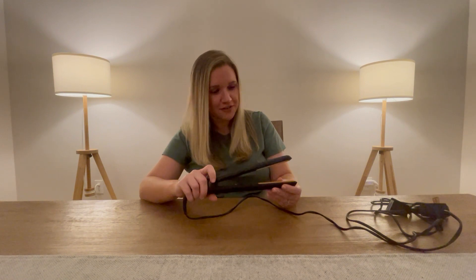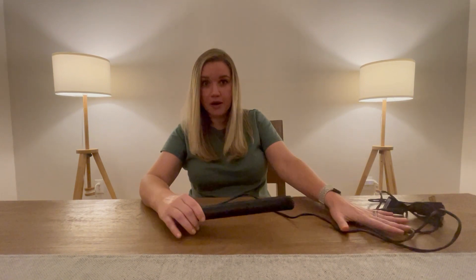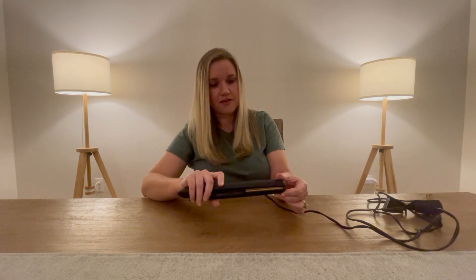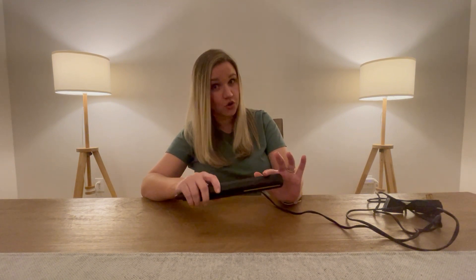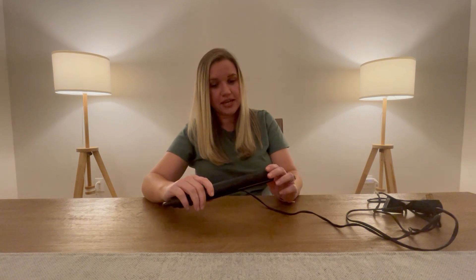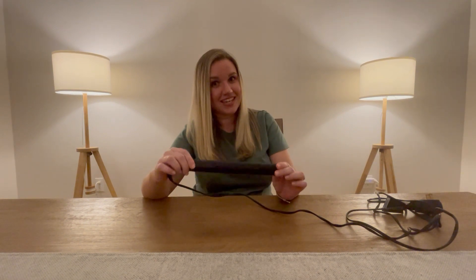It has a nine-foot power cord and is universal voltage — I've taken this straightener to all places in Europe and it has worked wonderfully. It can also curl hair because it has a rounded edge, so it's very versatile. I would highly recommend investing in this straightener.